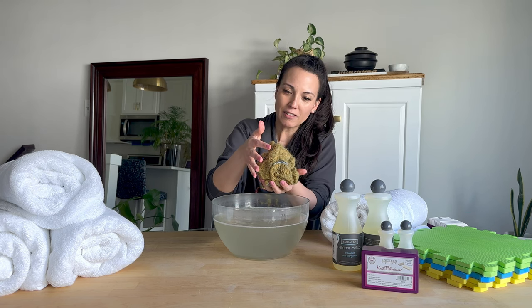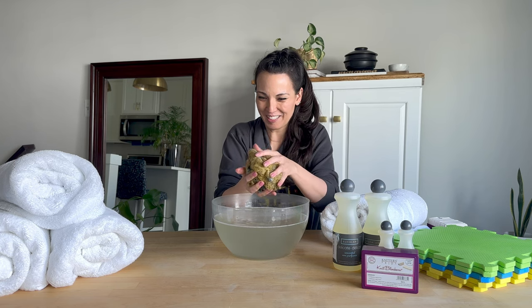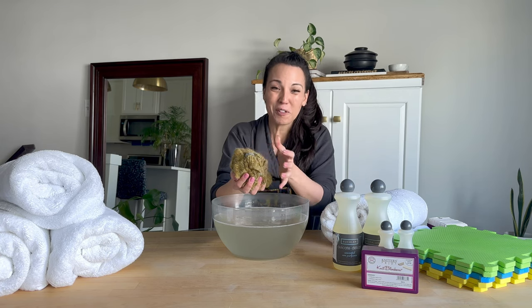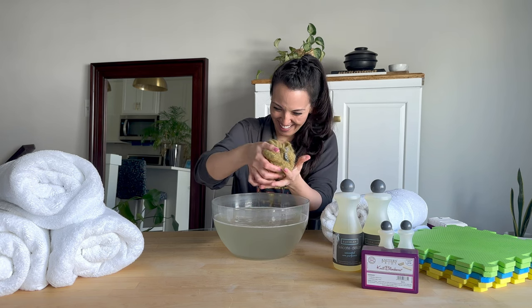I can already see these fibers have bloomed beautifully. The sweater has been hanging in the shop for quite a while — it was probably due for a wash, so this is a good thing actually.